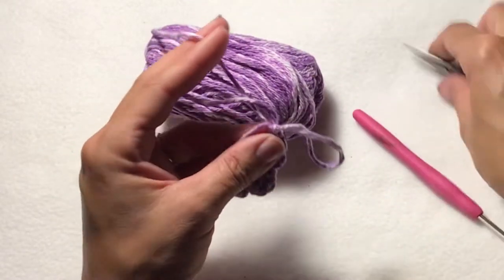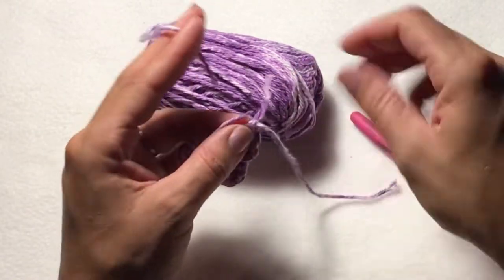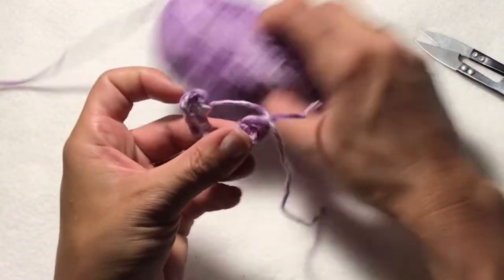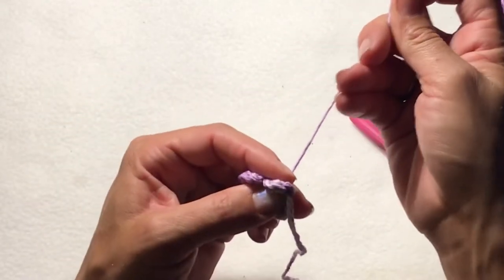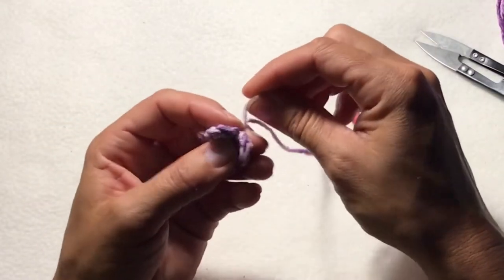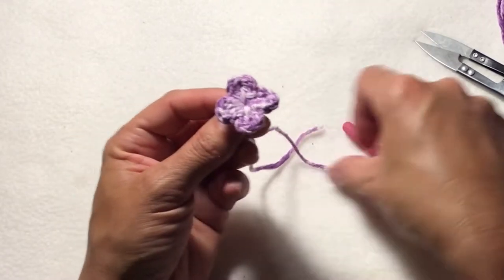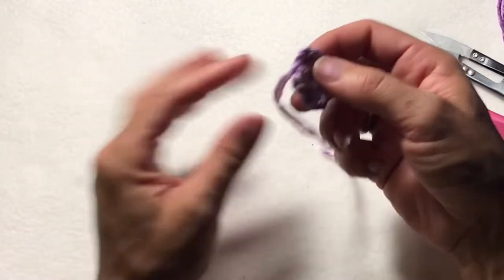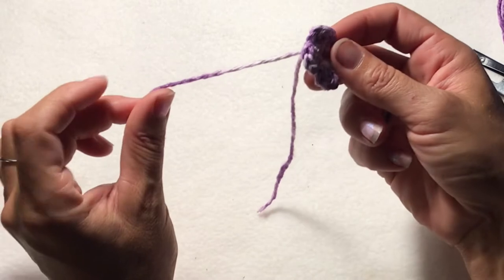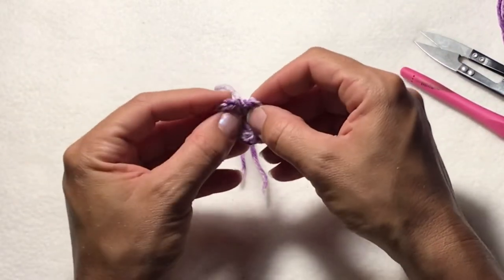Pull up a loop, tie off, and pull the tail of our magic ring in order to close. Pull our end of our yarn nice and tight, and now we have a little four petal flower. Now we want to keep these ends long, because those are how we're going to tie them on to our flower pot.